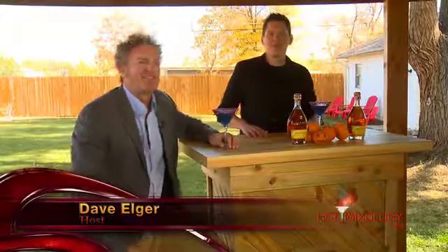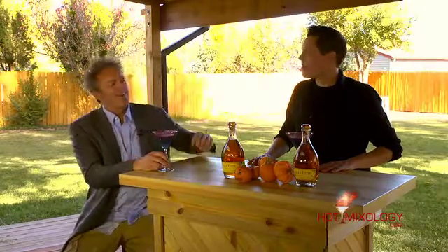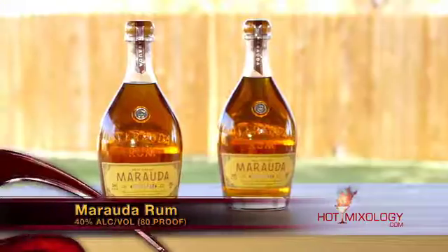Hot Mixology Halloween Cocktail is right here. Enjoying a beautiful summer day almost in Denver, Colorado. It's actually getting quite warm out — beautiful that it's Halloween and the weather is this nice. We've really lucked out here. That's why we're on the patio of the Hot Mixology Lounge, enjoying a great cocktail for Halloween with Murata Rum.